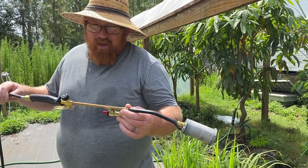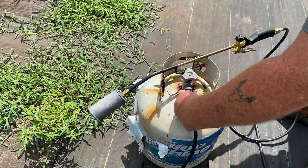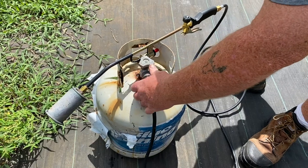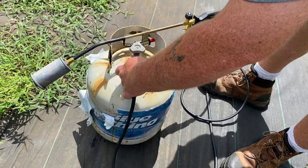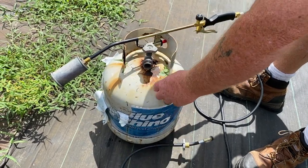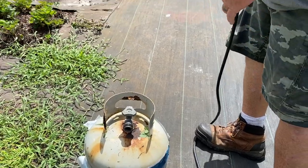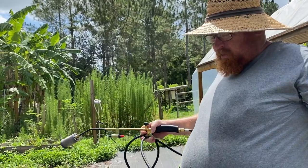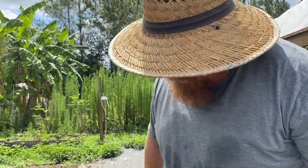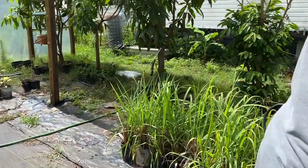There are links in the description from where we got this on Amazon. We still have some propane but it is low. I'm just taking it apart, making sure the valve is closed. I don't want stuff hitting it and messing it up. We'll let this cool down a bit more before we put it up. This tank is pretty low.